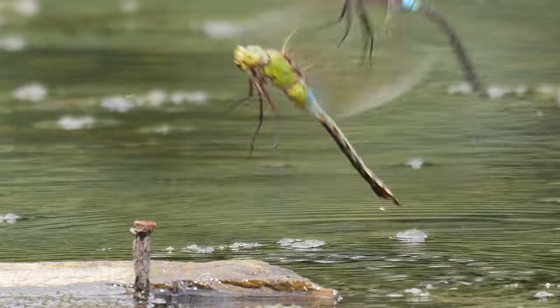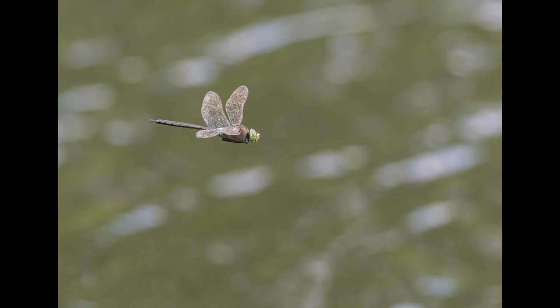As you might have seen in a previous video, last time I was at this site I did manage to see, film and photograph the Lesser Emperor, but the only shot I got of a male, other than it mobbing the female, was basically a grab shot as a male flew past at the big lake.